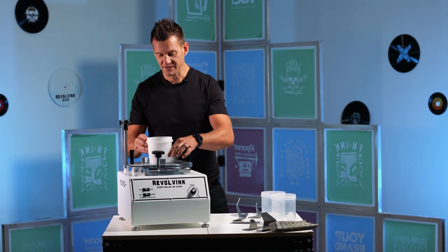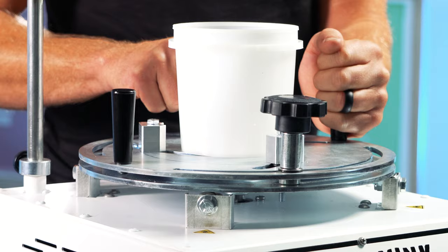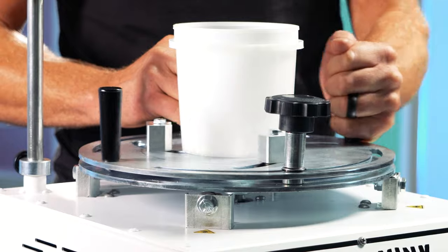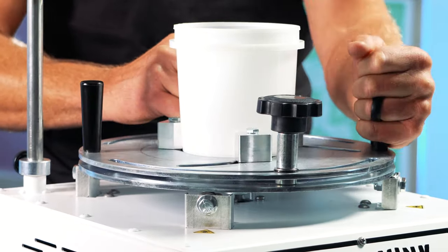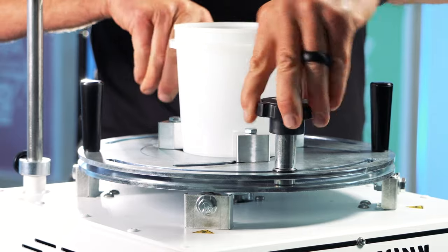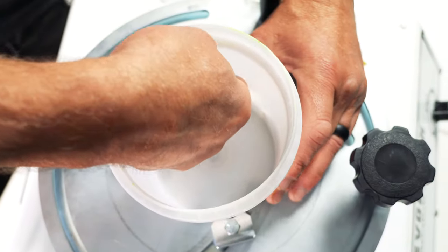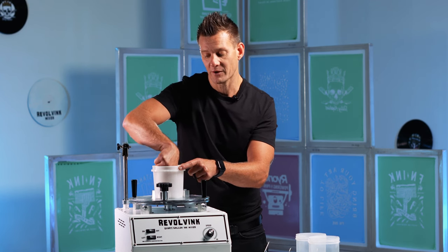Let's grab the ink container we're going to use and place it in the center of the chuck plate. This is very simple to adjust — make sure the handles are all the way loose, then using one hand on each handle, move it in and out. Get them centered, put it in fairly snug, and tighten them down. You want to be able to take your ink container in and out, and make sure the pinch points aren't coming through your ink container, which will get in the middle of the mix.